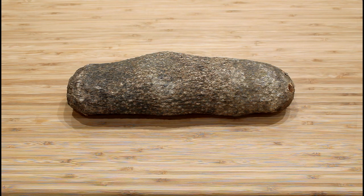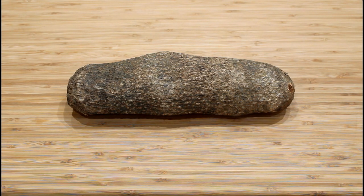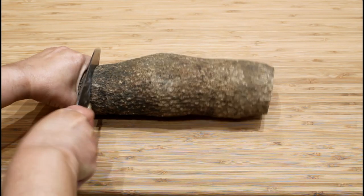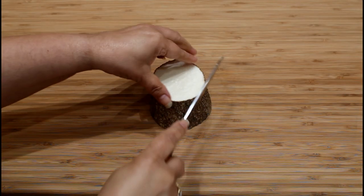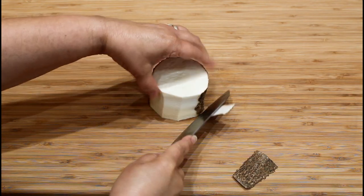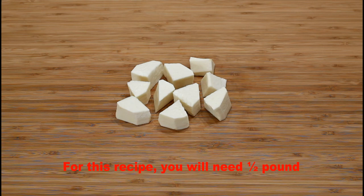This is our ñame, referred to as yam. It usually measures from 3 to 5 inches in diameter and 8 to 12 inches long. The ñame has a brown thin skin with a rough surface and a white or yellow flesh. Cut both ends with a knife, then peel and cut the ñame into one and a half inch chunks.